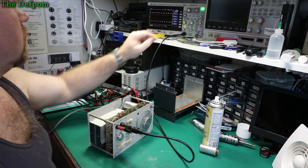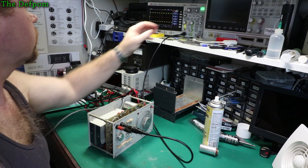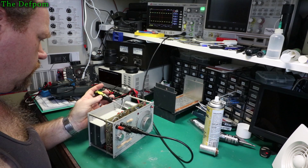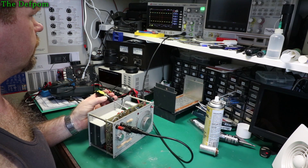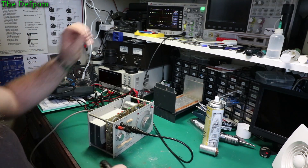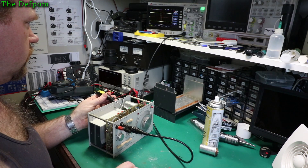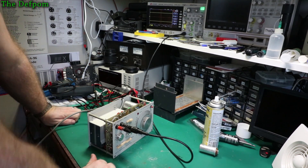I suppose I'll check duty cycle too, shouldn't I? That's saying 50.1%, so that's pretty damn close. Let's see if we can improve it any more — I'll probably ruin it completely by touching it. Even just leaning on it, it's changing it slightly. Right there, 50.07 to 50.1%. So that's good. I'm happy with that. I think you can call that calibrated.